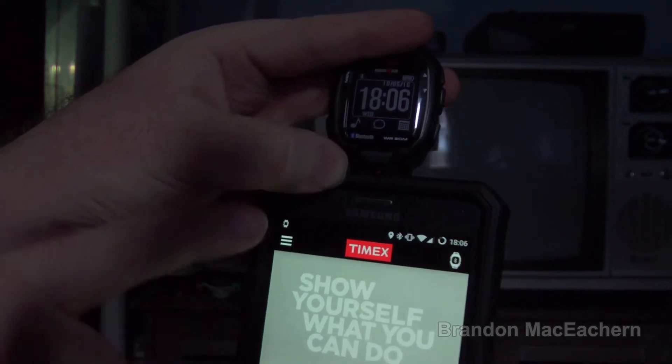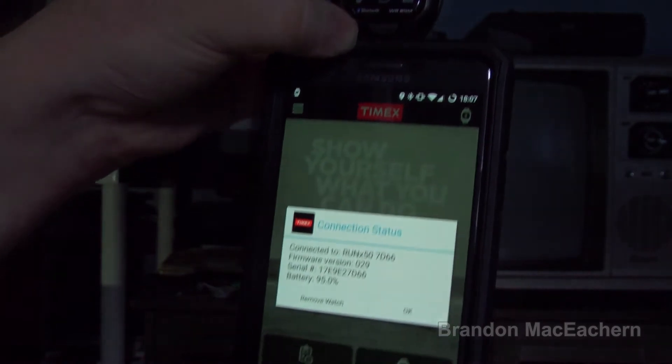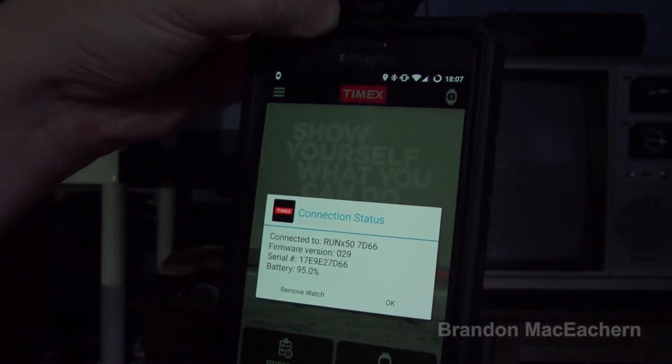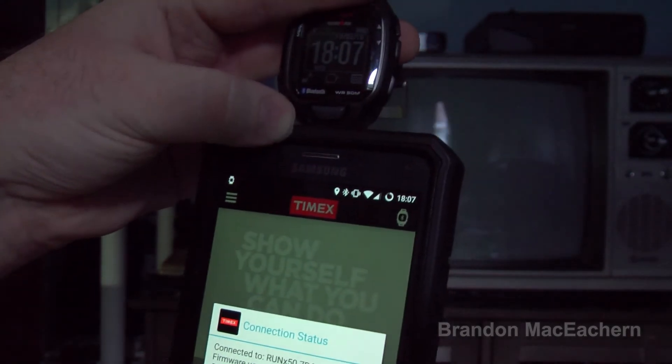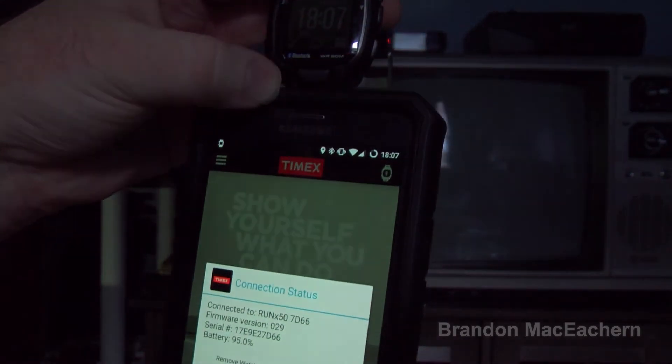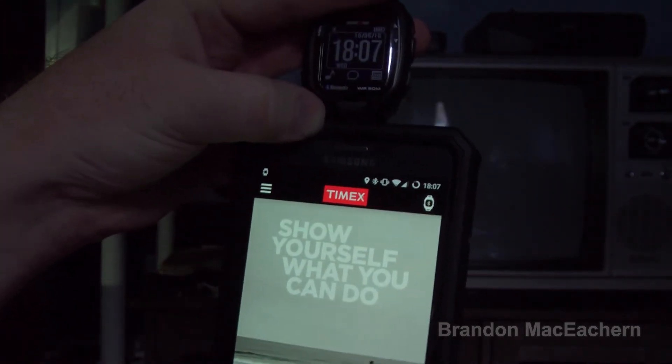Now it went to a music note and the icon no longer shows an X — they're now talking again. As you can see, it's able to show everything it should be, showing the battery and serial number. It's working now.